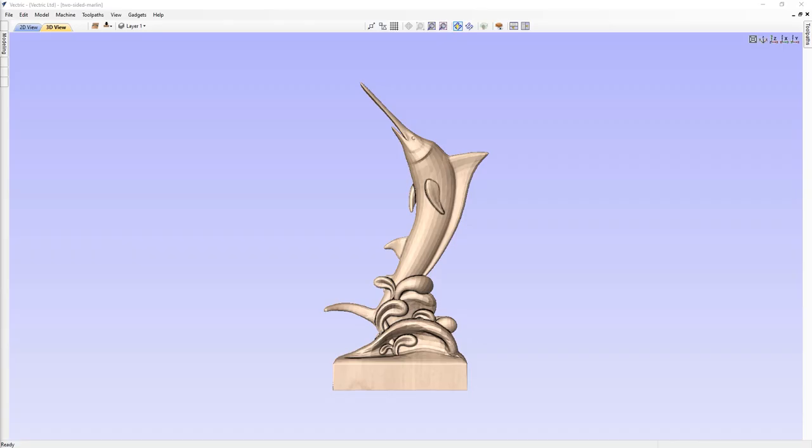In this example, we're going to walk you through the process of importing a 3D model to machine in a two-sided environment. We'll discuss how to set up the part, how to add tabs to the part, and how to create dowel holes so you can index it properly on your CNC machine. If you've not worked with a two-sided project before, I recommend that you watch the introduction to two-sided machining tutorial before continuing.